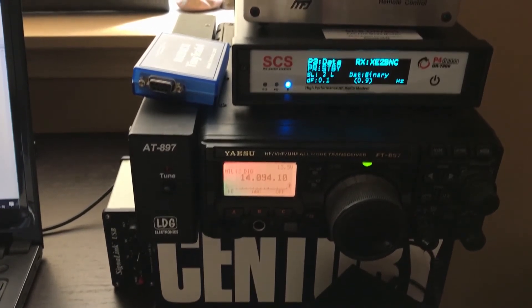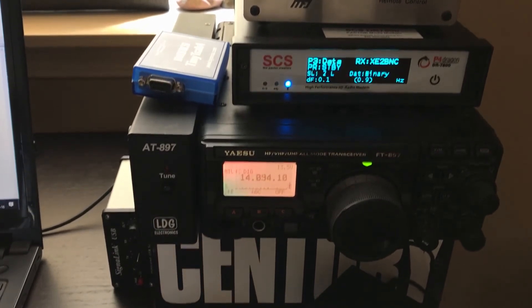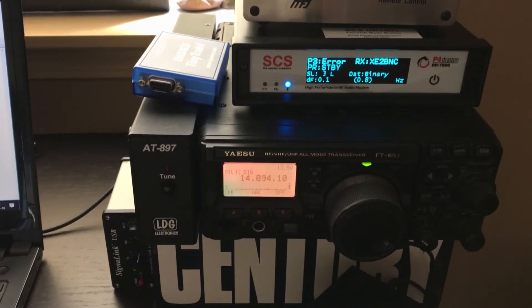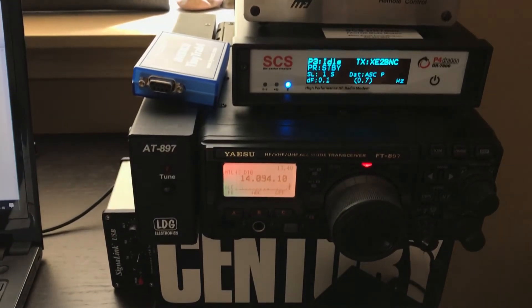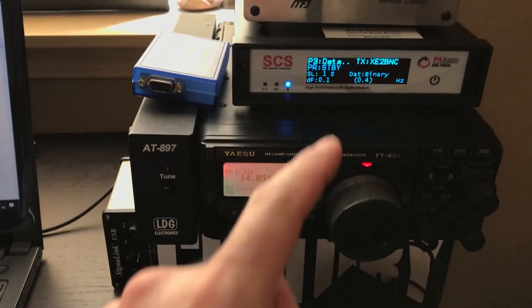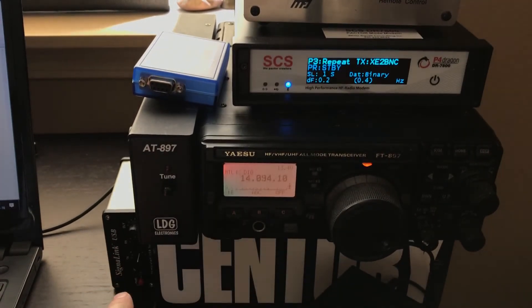XC2BMC is a station in Tijuana and I'm connecting to that station. I'm receiving three emails right now and this thing is absolutely fast. I would have had issues connecting with my Winmore sound card.